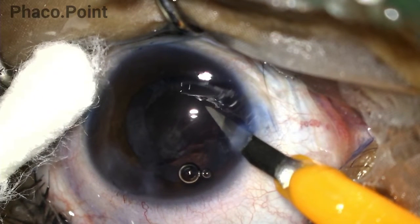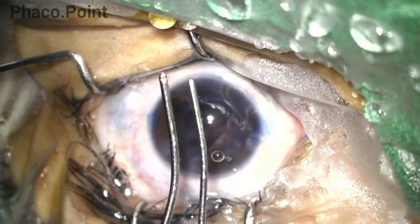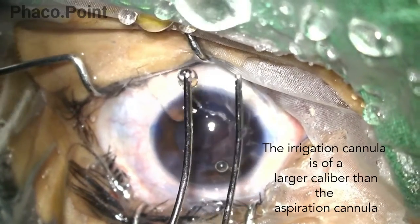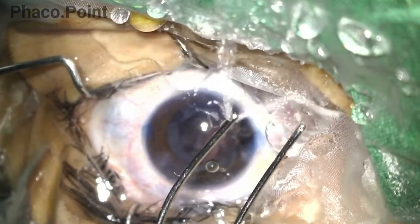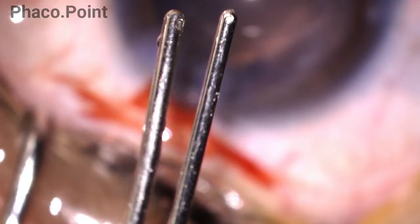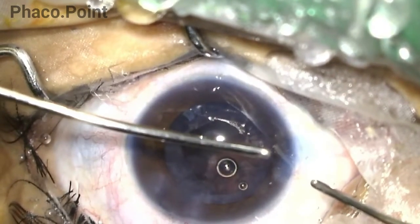These are the irrigation aspiration cannulas. The irrigation cannula on the left is the larger of the two, with irrigation ports on either side. The aspiration cannula is much smaller — approximately 0.3 millimeters — and its aspiration port lies on the side of the cannula.